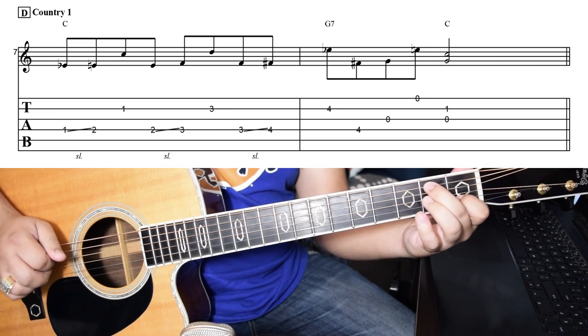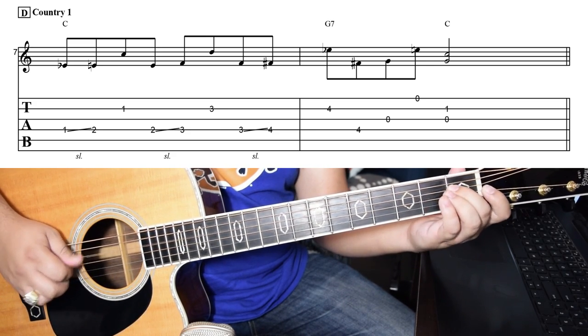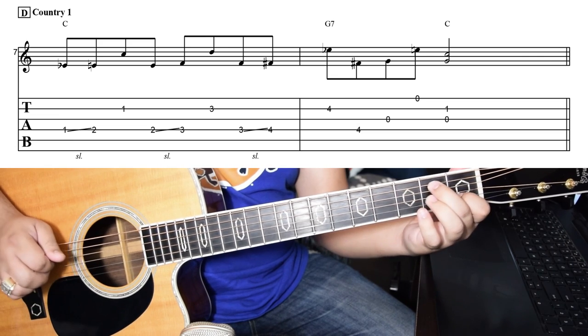Bluegrass and country style Telecaster licks have a big history of being traded and shared between players in the scene. So for this video, I've included two different country licks. This lick is built off of sixths, which is really standard in the country scene. One thing that I've changed is that the last pair of sixths actually appear on open strings, so you have to do just a little bit of cross-picking to get them out, and I think that roots this lick a little bit more in the bluegrass scene.